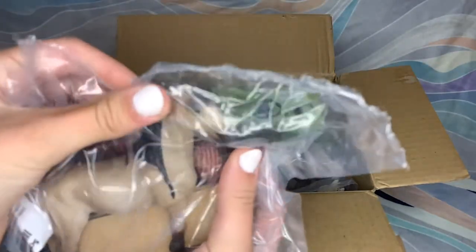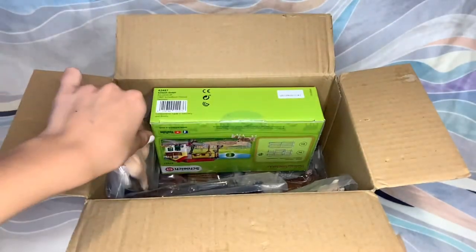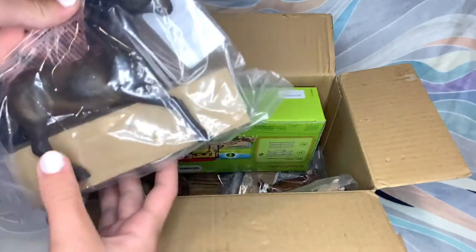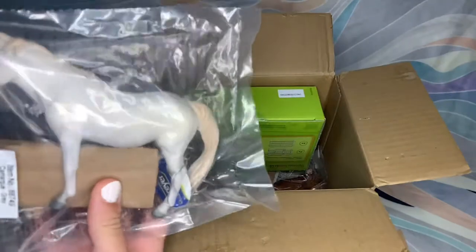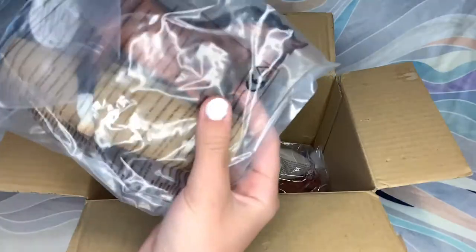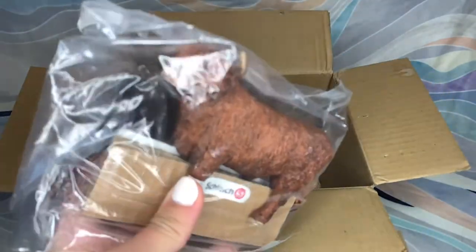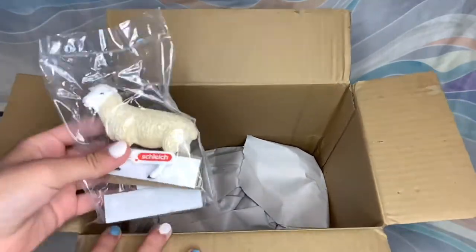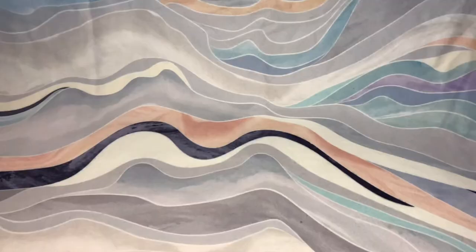Here we have the Collecta Lipizzaner. Oh, this is a Mojo Grazing Fjord. This is the Schleich Oldenburg stallion. I think this is — oh, this is the Camargue Collecta. This is a Corral. Warmblood Collecta — I think it's a stallion. And then at the bottom we have a little Highland Cow, I think he's called a Schleich Highland Bull. And then way down at the bottom here we have a little sheep and a little baby sheep — that's like the cutest thing ever. We'll do horses first and other animals last because I'm really excited about some of these horses.